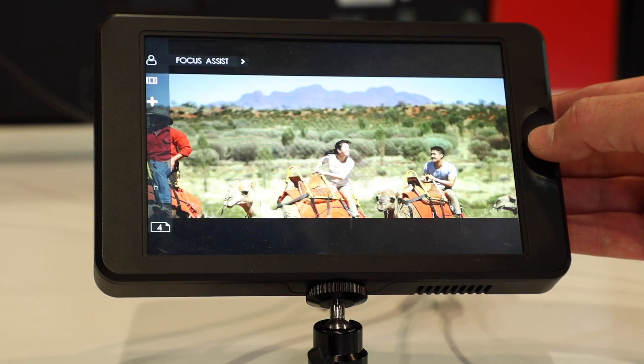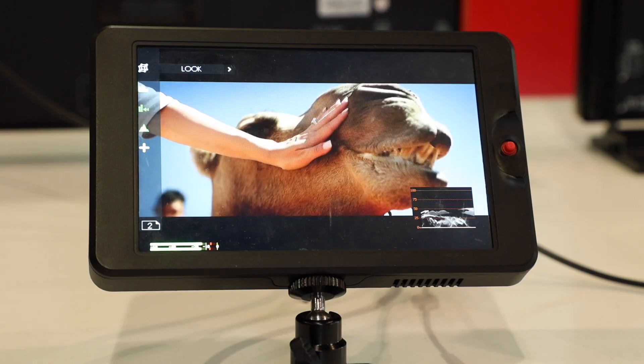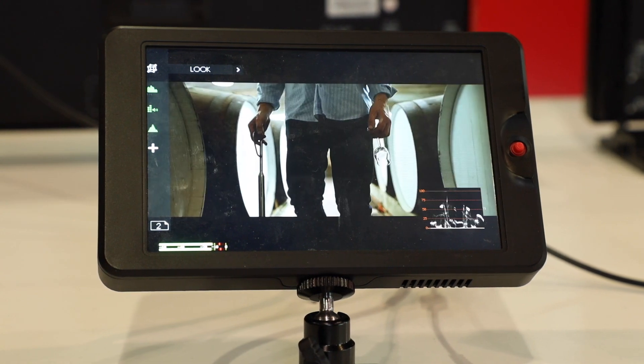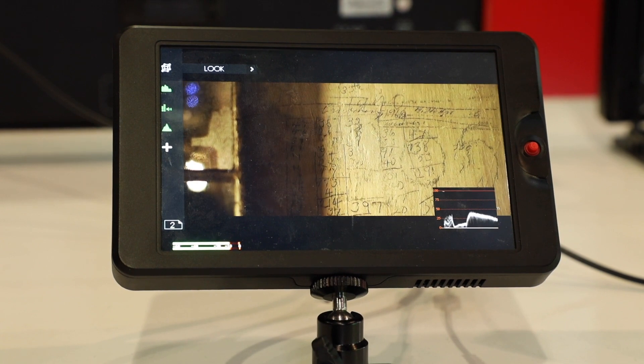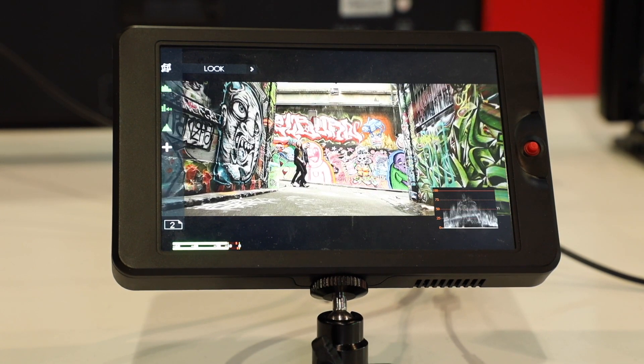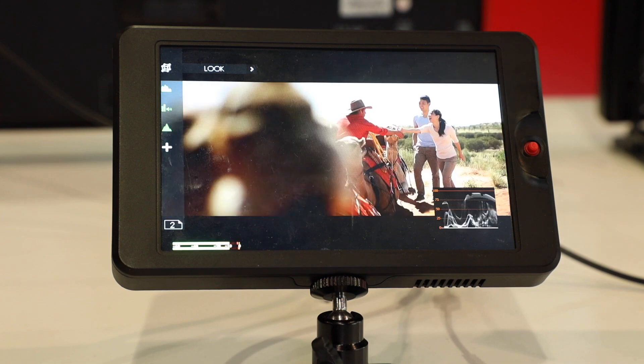When are these going to be available and any indication of pricing yet? The HDMI version will be available in about one month and the list price is about $450. And what about SDI? The SDI version will be a little more expensive, but we still haven't decided the price yet, and the lead time may be a little more time as well.